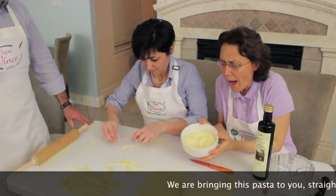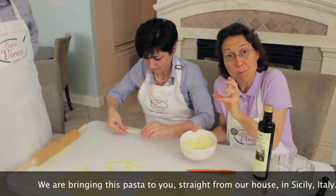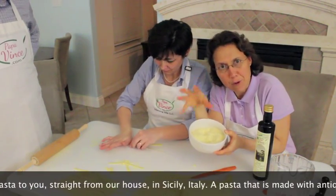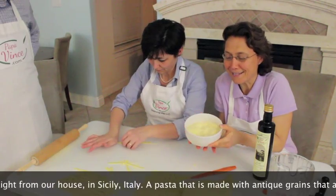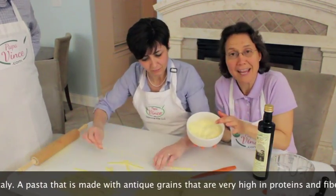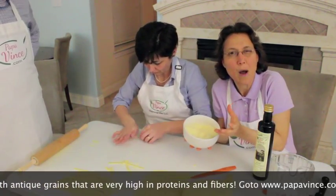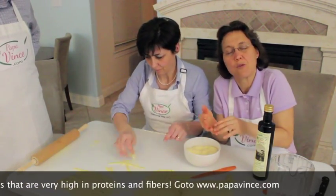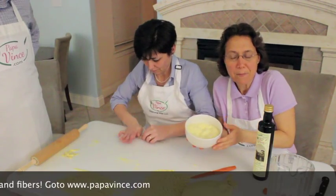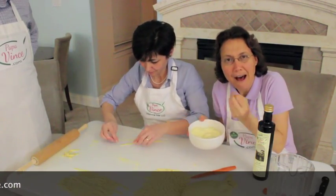You might wonder why this semolina is yellow. It's because it's not pressed until it becomes powder — it's just pressed with a stone, leaving in the vitamins, proteins, and fibers. Those are the natural colors of the grain, which is why it stays yellow. When you look at regular flour, it's on the white side because it's pressed so fine that the vitamins, proteins, fibers, and natural color of the grain are removed. We're making pasta with a flour that is full of nutrients!